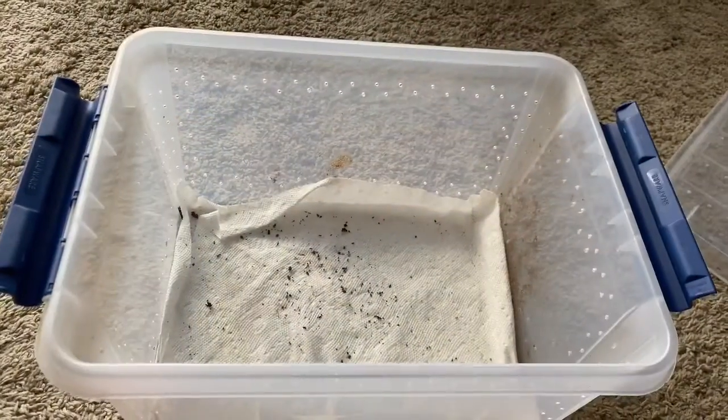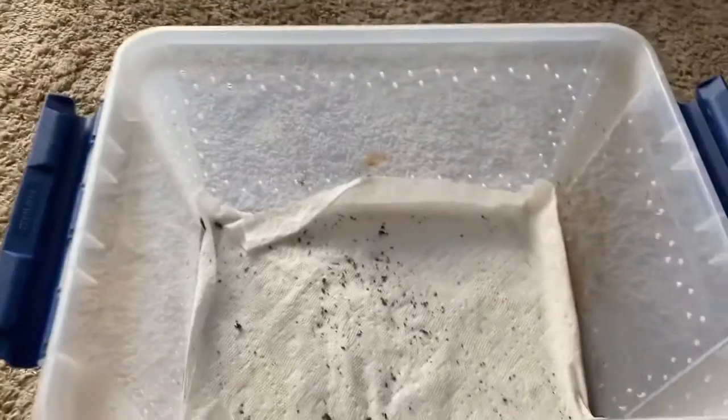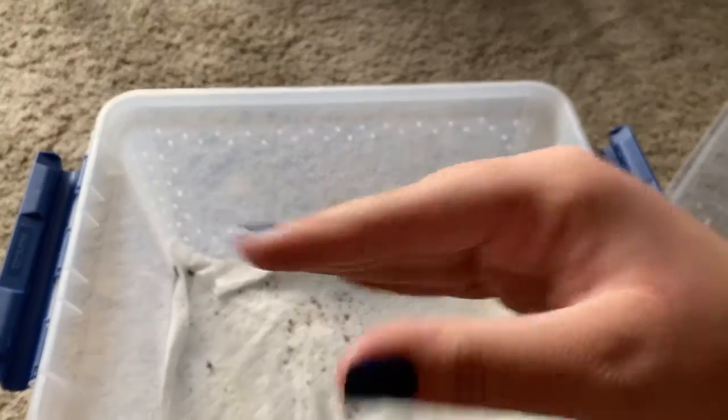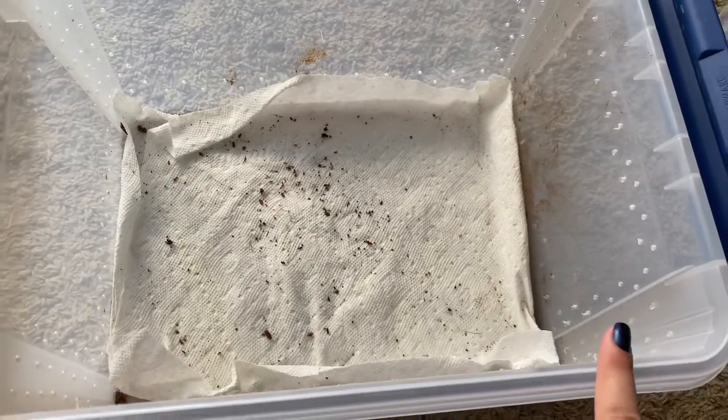Sorry if in the last clip showing them it was the wrong way, because I had my phone sideways instead of how it is now. Here's the cage and what I'm working with.